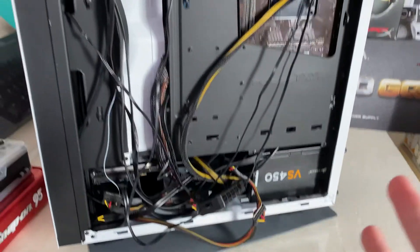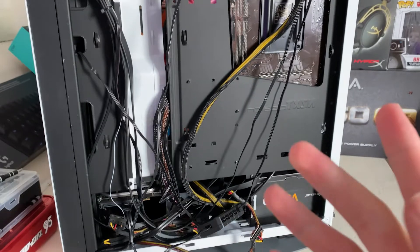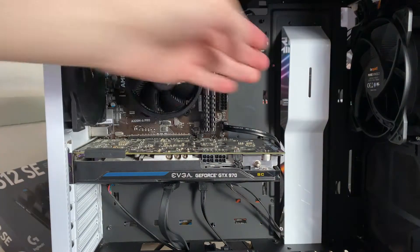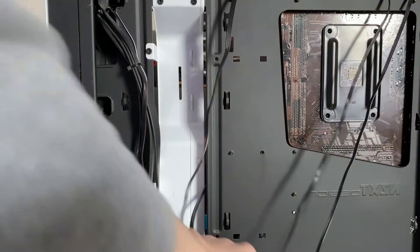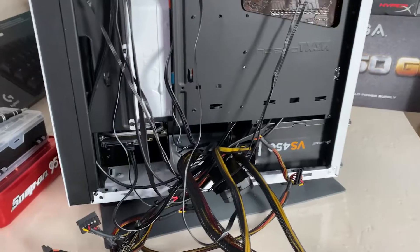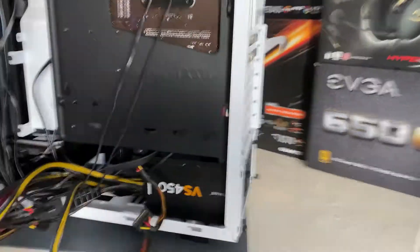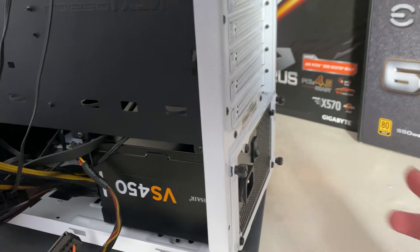We've unplugged the power supply from pretty much everything. Now we need to reroute the cables towards the back of the case to make sure that when we take the power supply out, nothing gets caught — otherwise we might break something. So we're doing this just so we don't break anything. Now all power cables are away from the front of the case and we can actually take the power supply out. All it is is four screws on the back. The way this case works, we take this little plate out and that comes out with the power supply.